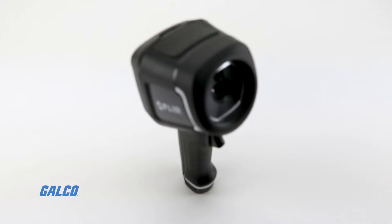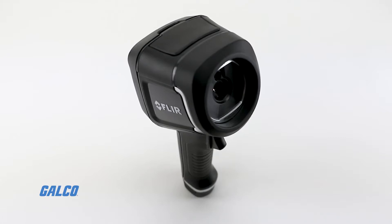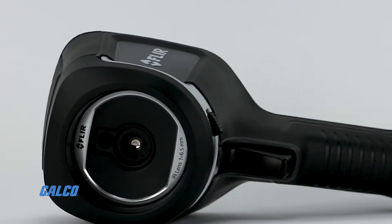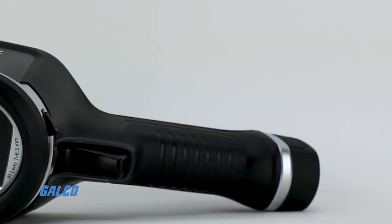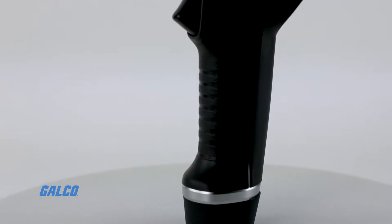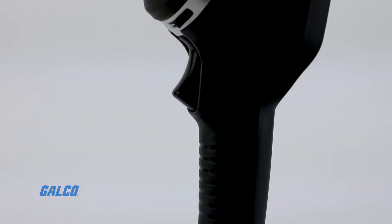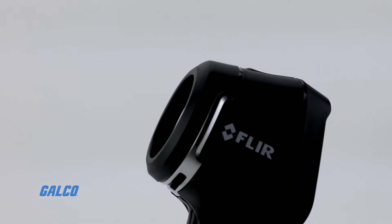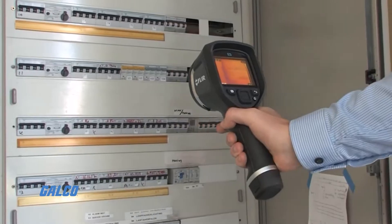The FLIR EX-series cameras are robust, simple troubleshooting tools for electrical, building, and mechanical applications, giving you the ability to find something that fits your desired size, working distance, visual detail needs, and most of all, your budget.